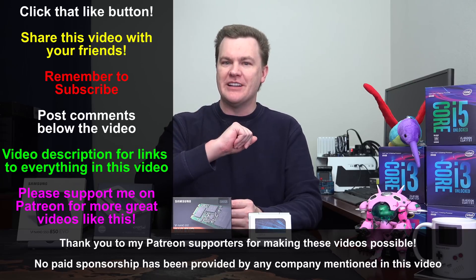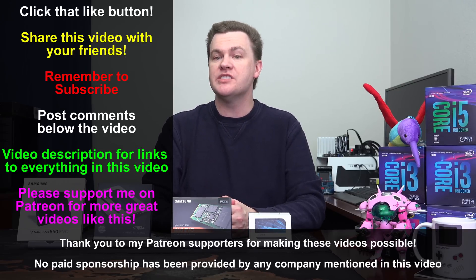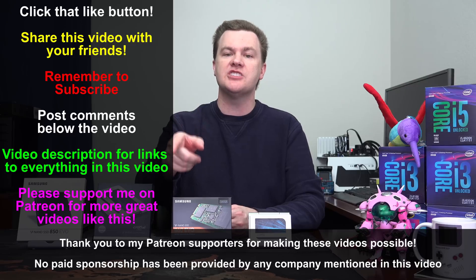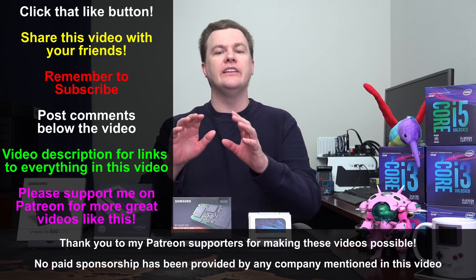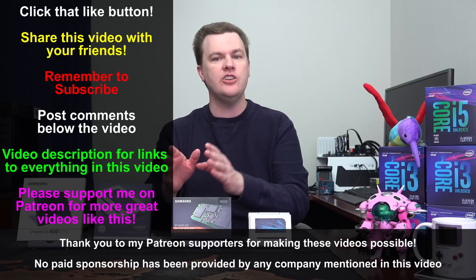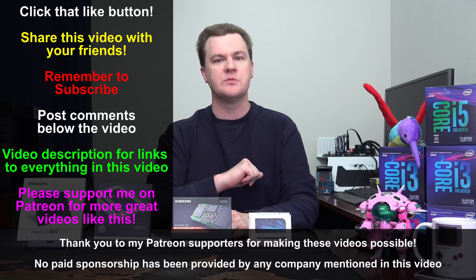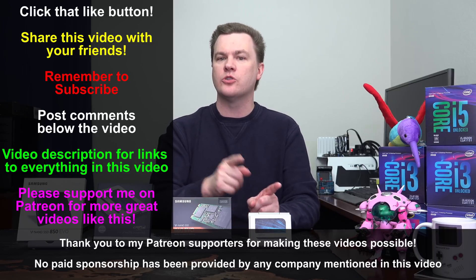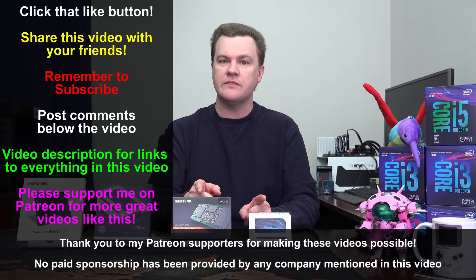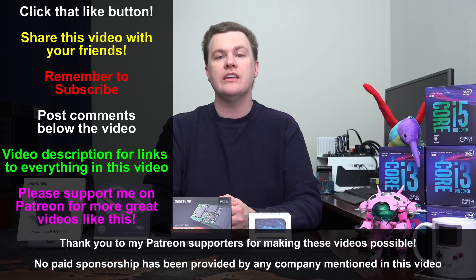Like this video if you like it, and share it with your friends if you loved it. Remember to subscribe to my channel with the big red button directly below. Questions and comments in the comment section. Please check the links in the video description — links to my full list of storage reviews and to Amazon and Newegg for these drives are down there. Please use those links; they are affiliate links and they support the channel. Neither of these drives were sent to me by Crucial or Samsung — I bought them off Amazon, and frankly, they are really, really good drives. Thank you so much for watching, and I will see you in my next video.